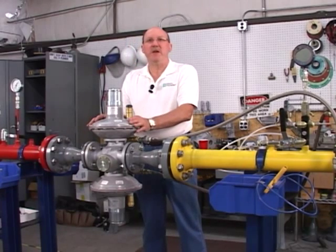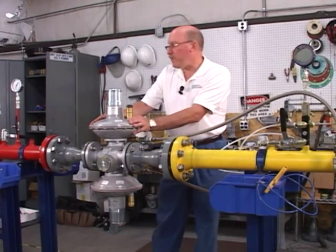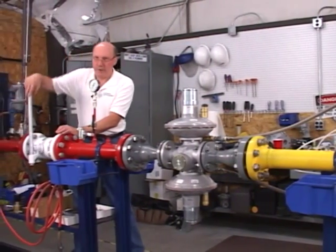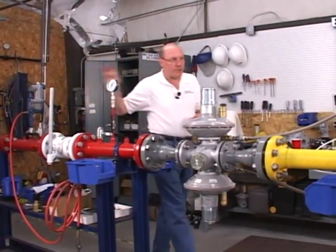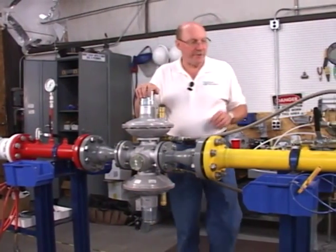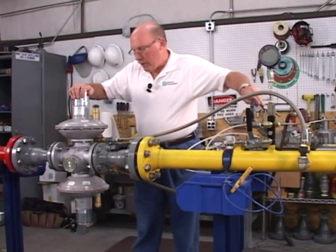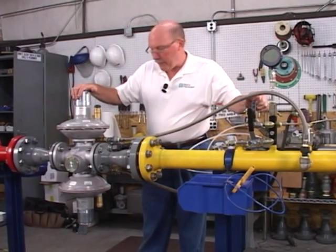The first thing we need to do to maintain or inspect the TRIOS regulator is to shut off the main gas line — the inlet line coming into the regulator. After the main inlet line is shut off, we open a downstream bleed line to vent the regulator, and then it's ready to take out of service.